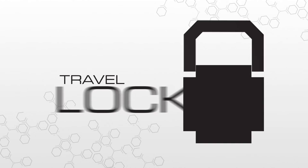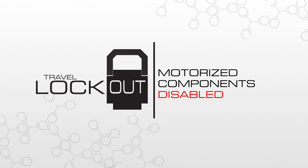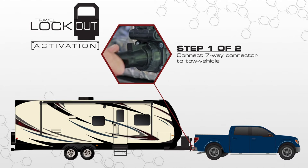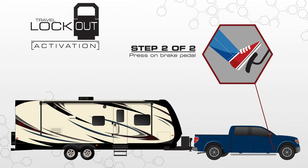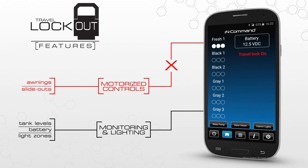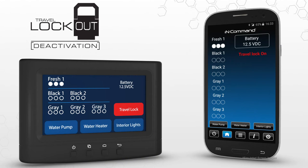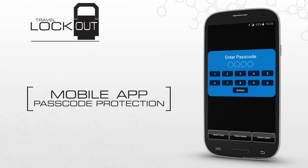InCommand features a travel lockout that prevents motorized components like slide outs and awnings from accidentally engaging while underway. The lockout is engaged once the seven-way connector is connected to the tow vehicle and when the driver applies pressure to the brake pedal. The mobile app cannot be used for motorized controls when the lockout is activated, but you can still operate lights and check monitoring functions. In the interest of safety, there is no way to disable the lockout mode from the app — this must be done directly on the display commander inside the RV. We've also integrated passcode protection on the mobile app to prevent unintended and unauthorized use.